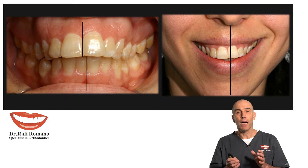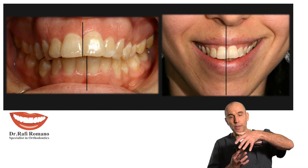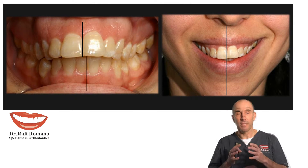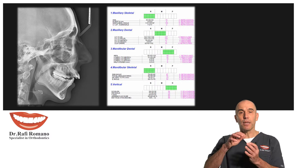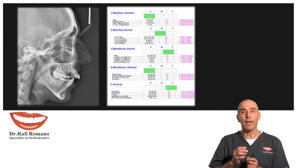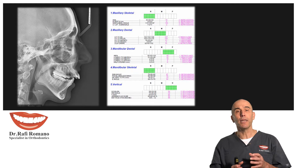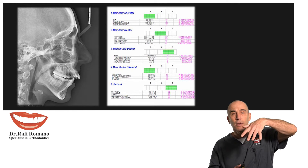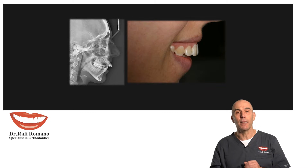We decided to do Invisalign treatment with upper premolar extraction in order to close the overjet and get proper aesthetics and occlusion. From the cephalometric analysis, the upper incisors were very protruded and the maxilla and mandible were quite small, so we decided just to move the upper incisors backwards and align them with the maxilla and mandible.